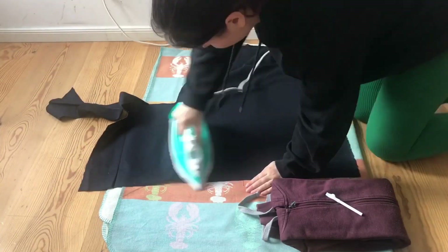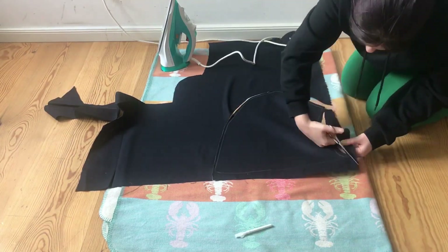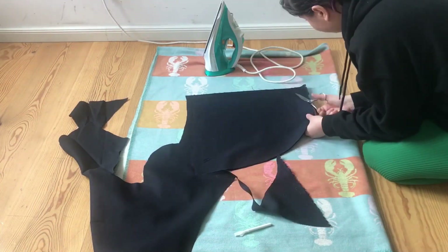I have this glove that is completely functionless but it's looking kind of cool. As I mentioned before, I'm not a real tailor so I have no idea how to make a hood. So I just grabbed a random hoodie and overdrew the hood and this is exactly how I came up with the scheme.